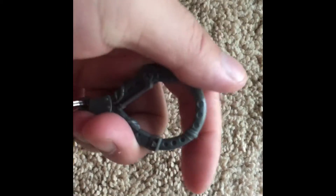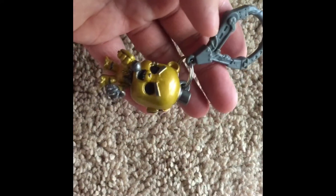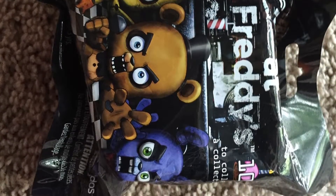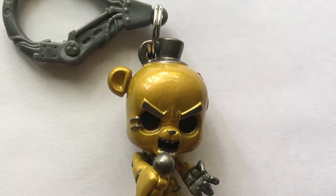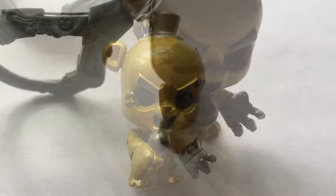So this is it for the unboxing video of this action figure toy that I got from Target for $2.99. I hope you guys did enjoy the video and I know for sure in the future I'm going to have more unboxing videos of more action figures such as this, and if I do find something more interesting I will have more and different types of unboxing videos, just not Five Nights at Freddy.